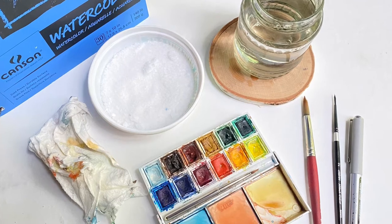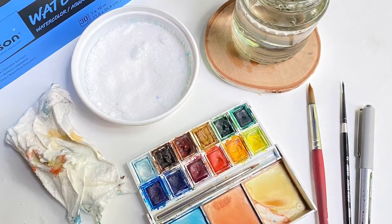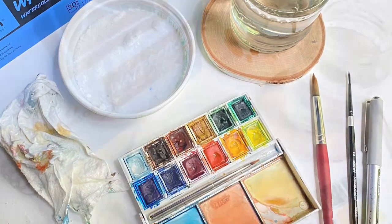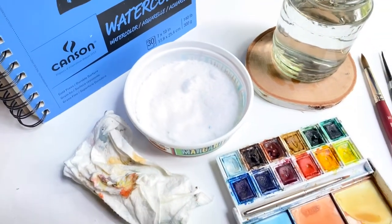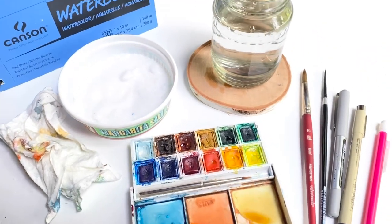Today you'll need a few art supplies, namely round watercolor brushes, waterproof pens, a pencil, watercolor paint, and watercolor paper. When it's time to paint you'll want to grab a cup of clean water and a paper towel or clean rag.